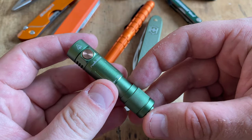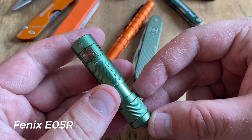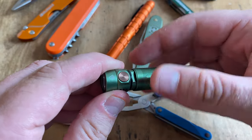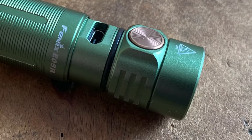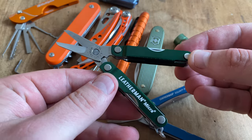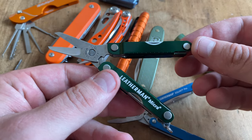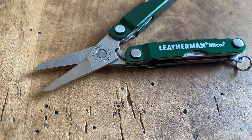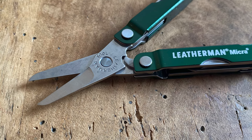I've also integrated a great little keychain flashlight in the green lineup — the Fenix E05R, a rechargeable flashlight for the keychain with a charging slot sealed with a sealing ring. When you're looking for scissors in a green version, check out the Leatherman Micra with excellent scissors. It's a great companion with the Victorinox Pioneer because you also get tweezers.